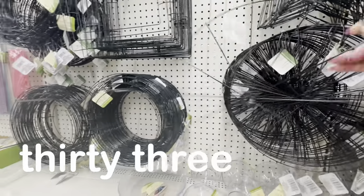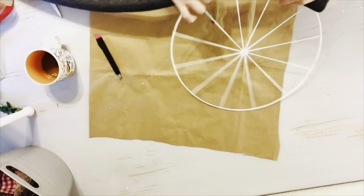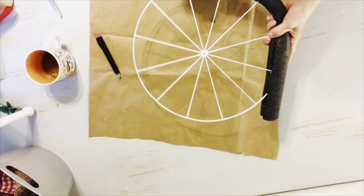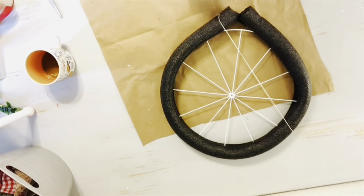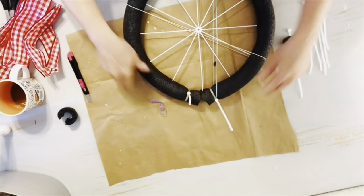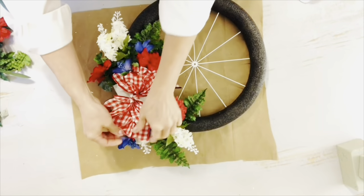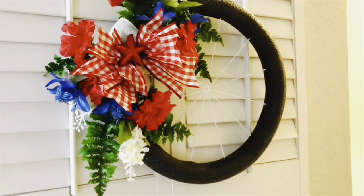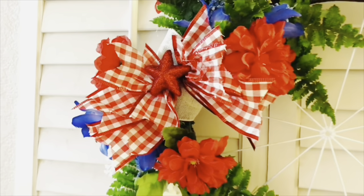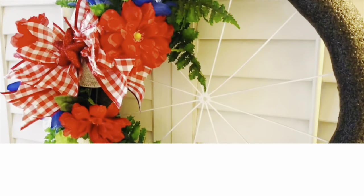The wire wreath forms are also a great find. Here's one of my favorite projects using this trendy bicycle wreath form. After I spray-painted it white, I attached a Dollar Tree pool noodle by making a slit down the center and forming it around that wreath form, then attached it with zip ties. I attached a piece of floral foam where the two pieces of pool noodle met and filled everything in with florals and ribbon from Dollar Tree. These are the kinds of projects you would pay upwards of fifty dollars for, and you can make them for pennies using Dollar Tree supplies.